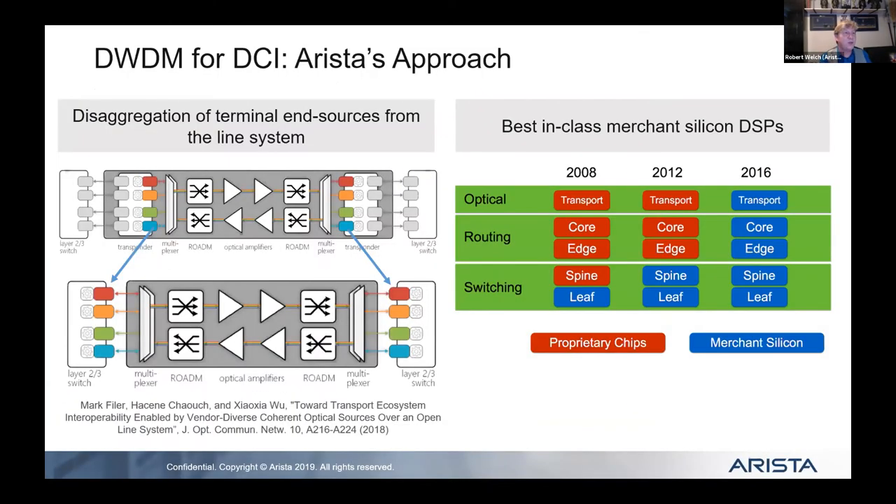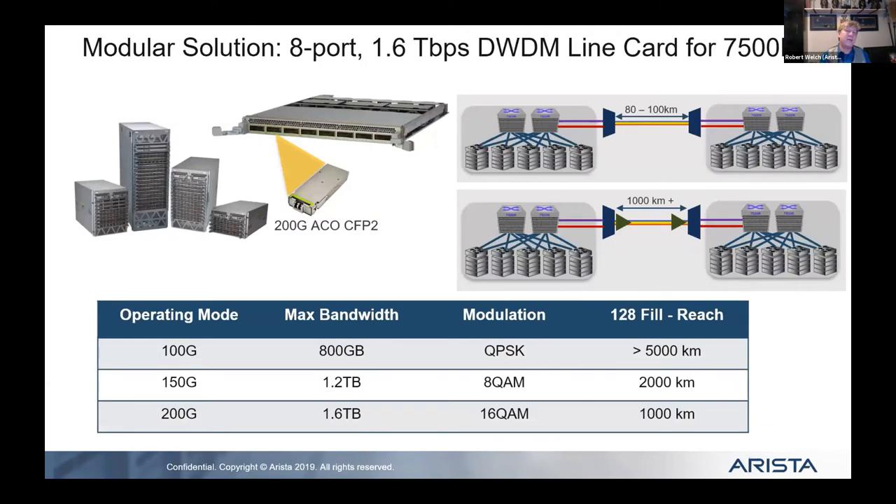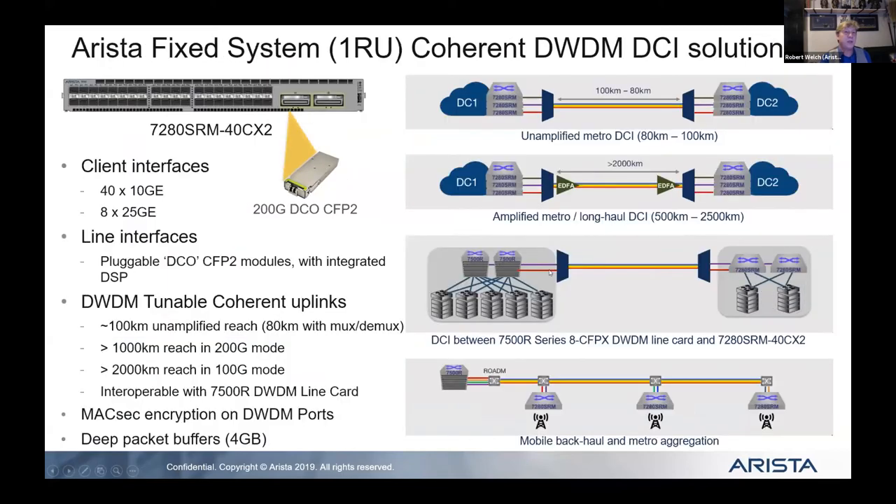From a DWDM standpoint, you can use that as a solution. You can look at this as bigger, better, faster functionality for 800-gig. From a transceiver perspective, we're working on 400-gig that goes well past 10 kilometers — 100 kilometers is something we're working on right now. Think about 100 kilometers: you could span pretty much the entire US with multiple links, delivering 3.2 terabits of bandwidth.